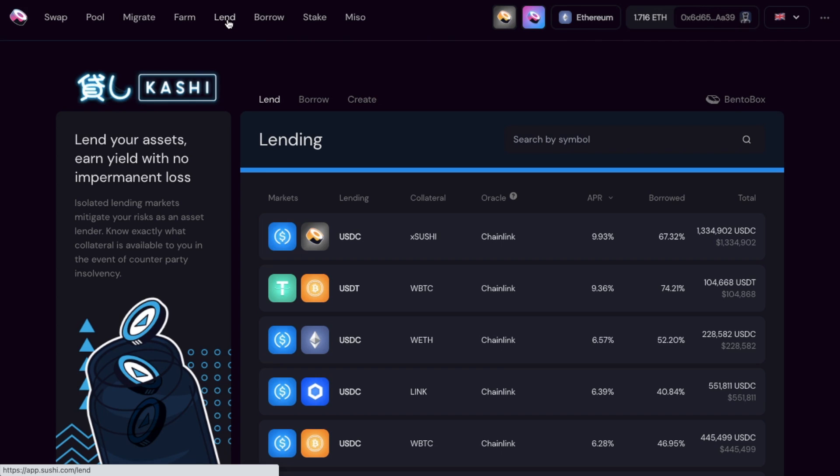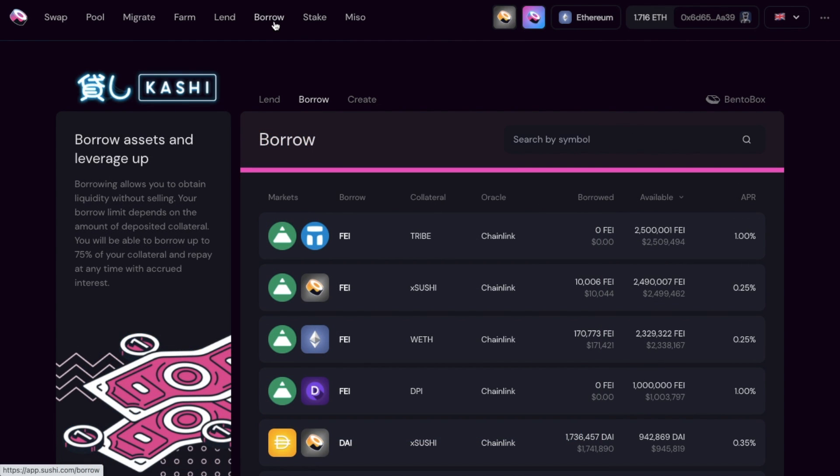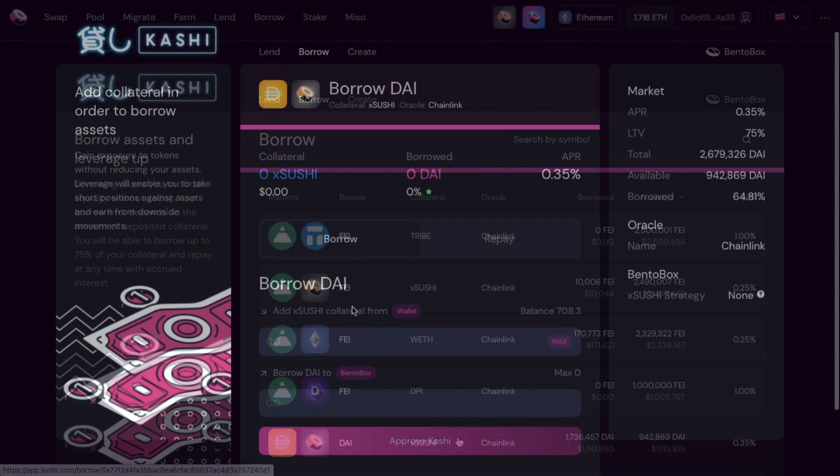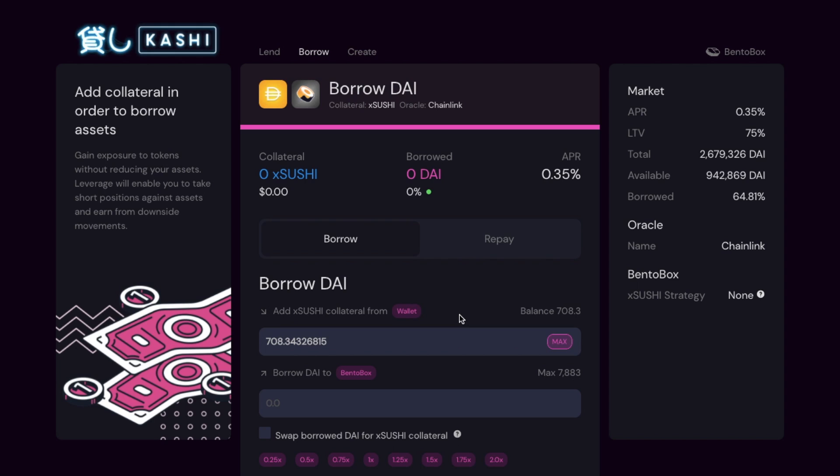SushiSwap also has lending and borrowing, where you can lend your tokens with no risk of impermanent loss using isolated lending markets. If you've got assets you want to earn additional interest on, you can lend them and earn interest from the borrowers. For example, you can currently lend USDC at a rate of 9.93% without having to enter into a pool first or stake any SLP tokens. You can also borrow from SushiSwap to borrow crypto without selling your assets first. You can borrow up to 75% of your collateral, repayable at any time with accrued interest. For example, you can borrow DAI by putting down xSushi as collateral at an APY of 0.35%. By borrowing assets, you can also use leverage to take short positions against assets and earn from downside movements.